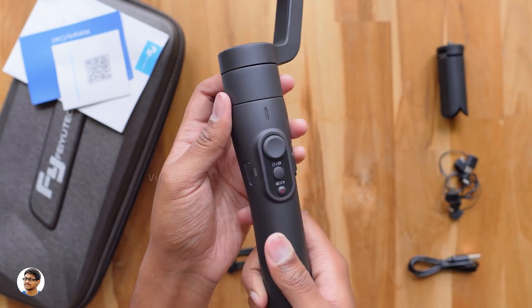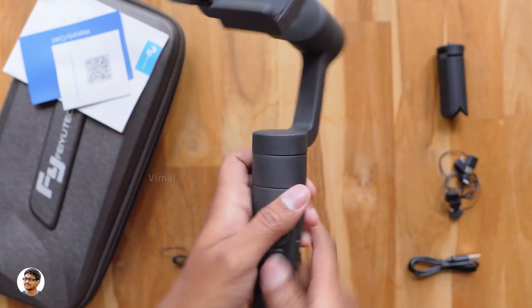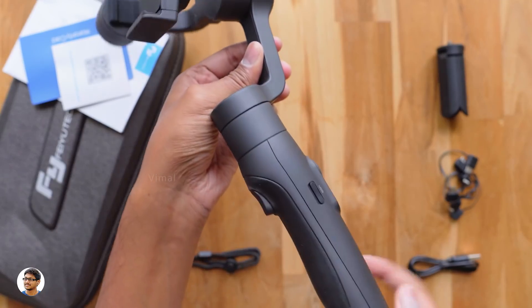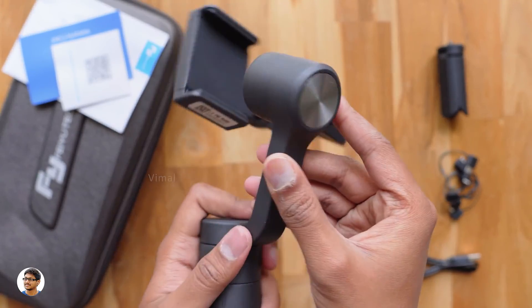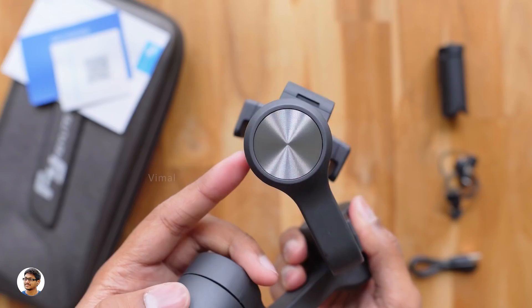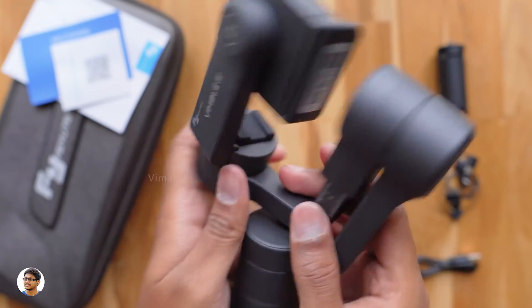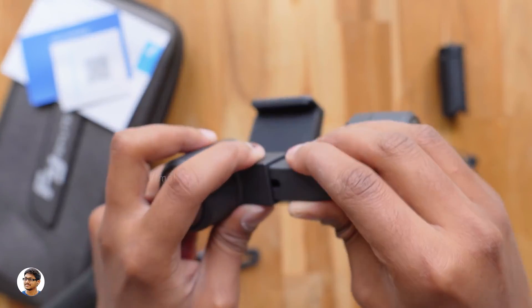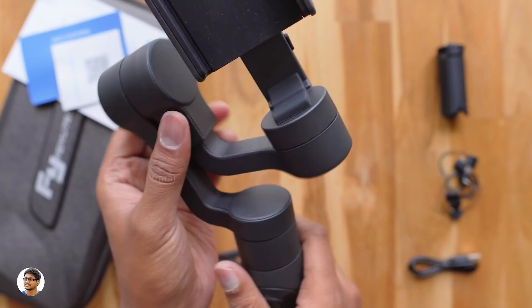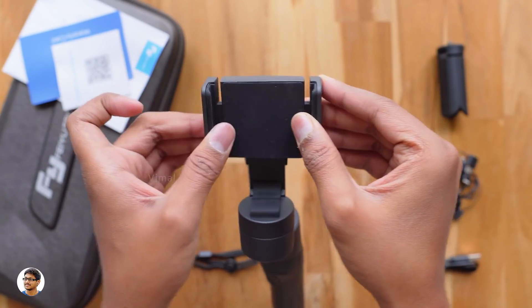Now let's move to the upper part — the 3-axis motors and the phone holder. The build quality of the arms is good, made of polycarbonate. Just look at the movements of these motors — they've got buttery smooth movements without any friction. The pan axis has a rotation range of 320 degrees, the roll axis 320 degrees, and the tilt axis the same 320-degree range. Love the CD-like patterns on both the roll and tilt axis motors. The phone holder supports both Android and iPhones with rubber padding inside so your phone is fully safe from scratches, and it uses a spring-type mechanism to fix your phone.